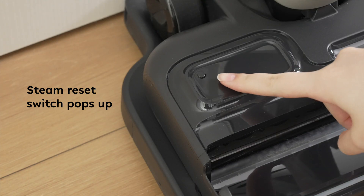A reminder: the steam switch appearing on screen indicates that water in the water tank did not enter the heating module in time during use. To ensure safety, the temperature protection mechanism of the vacuum cleaner is triggered, which is not a malfunction.